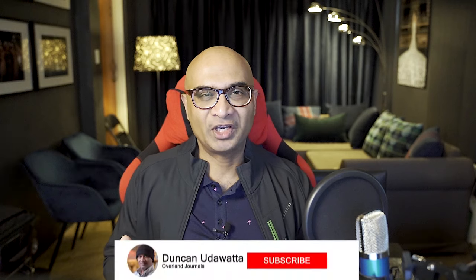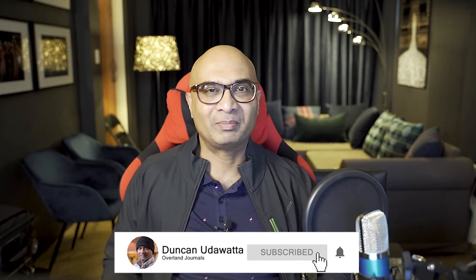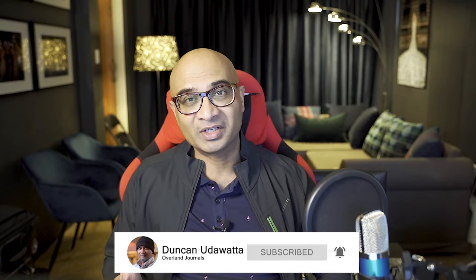Welcome back everyone. If you're new to my channel, please hit the subscription button and the notification bell because my channel is all about sharing my experiences in overlanding with the rest of the community. I bring out a video every single week. At the end of this video, if you found it useful, please give it a thumbs up and share it with others.